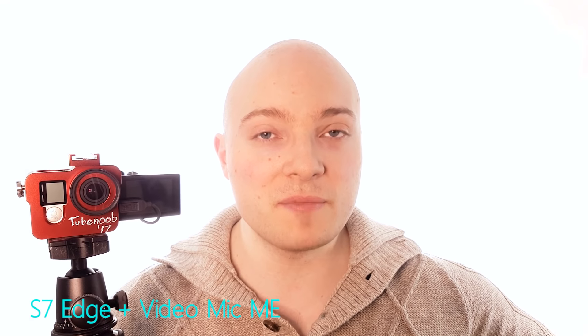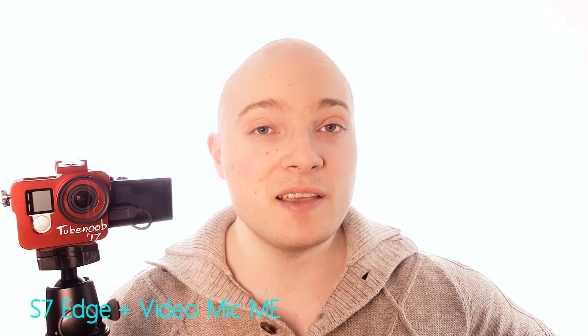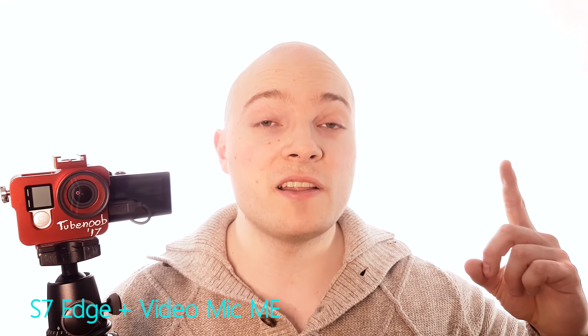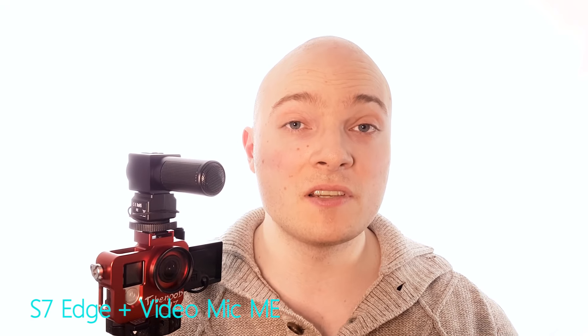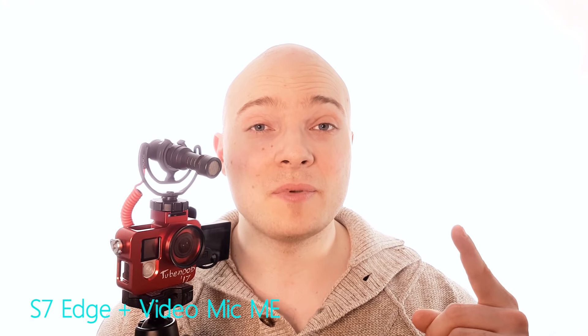Hey, this is a GoPro Hero 4 vlogging setup audio test, as requested by Jamie Heng, aspiring filmmaker — check out his channel — and thank you Jamie for this idea. I'm gonna test the internal audio, and then I'm gonna test the Techstar SGC698 versus the Rode VideoMicro on a hilltop, so let's go.